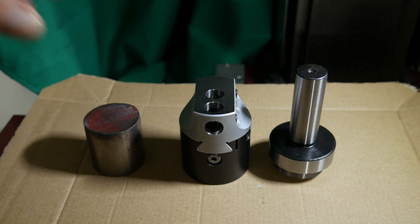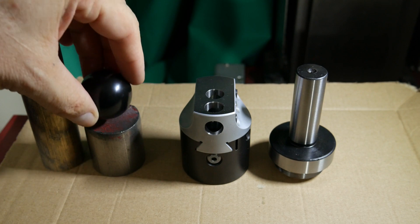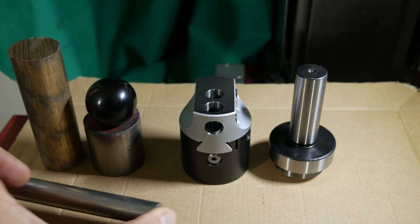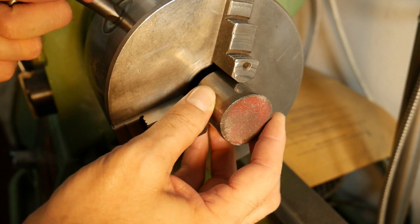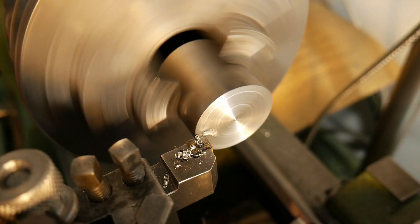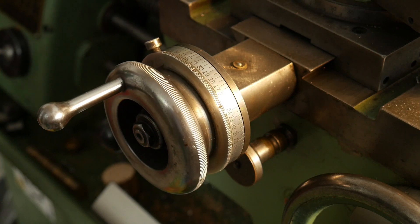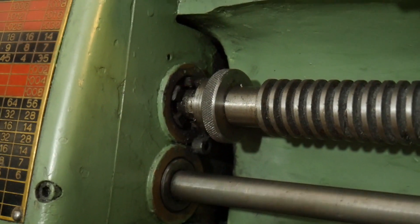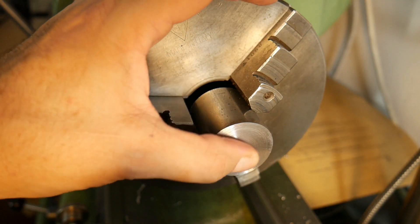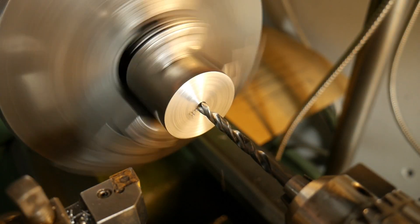That is my material: there is steel, bronze, and also a cylindrical shaft. I put the round bar in the chuck and I face the frontal surface. The two surfaces have to be planar because I will install two bronze bushings. After a center drill I make a through hole with a 40mm drill bit.